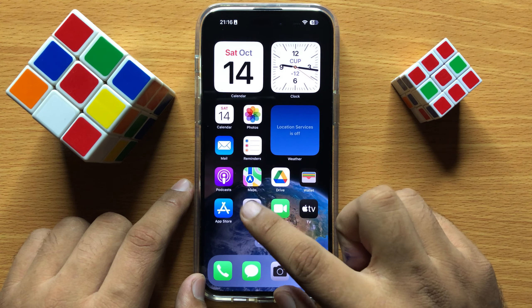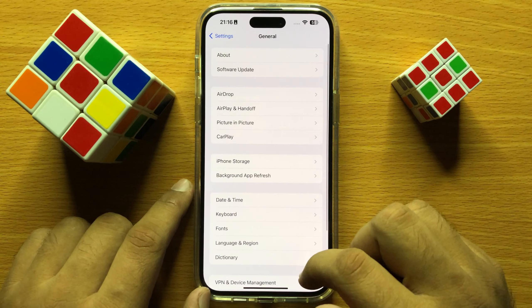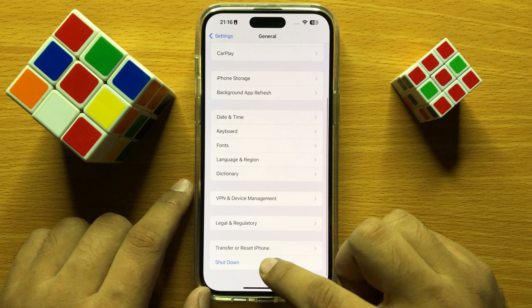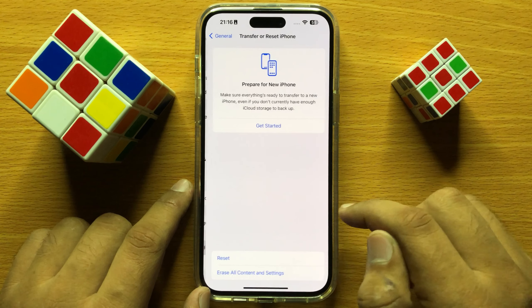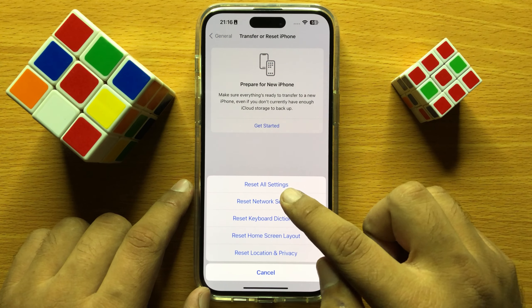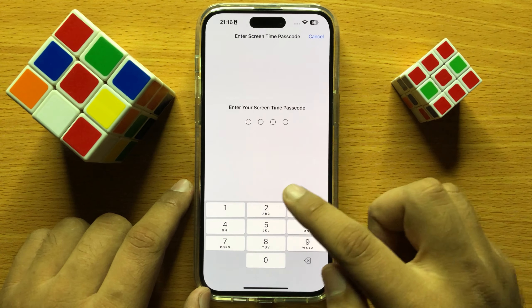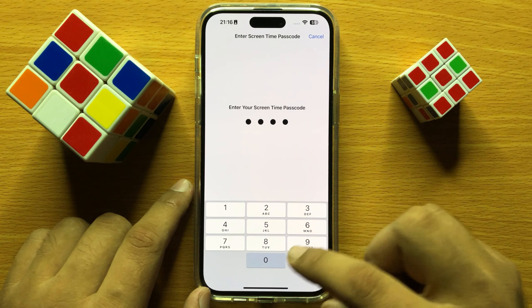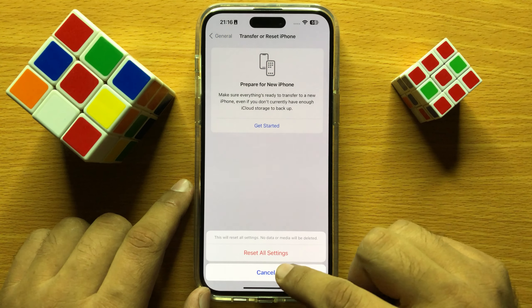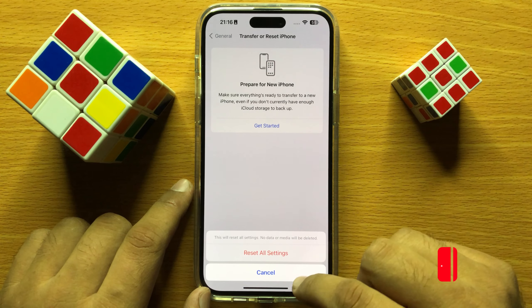Open Settings again and click on General. Scroll down and click on Transfer or Reset iPhone. Then click on Reset, and then click on Reset All Settings. Enter your lock screen passcode and again click on Reset All Settings to confirm.